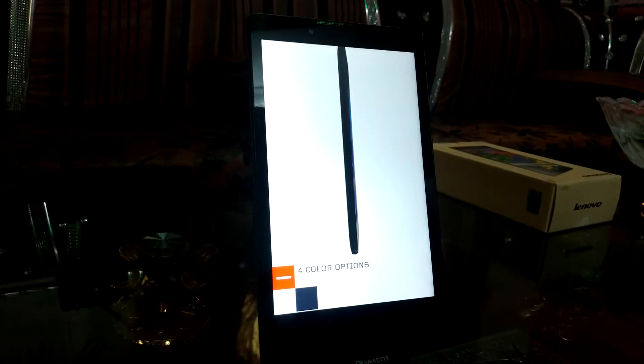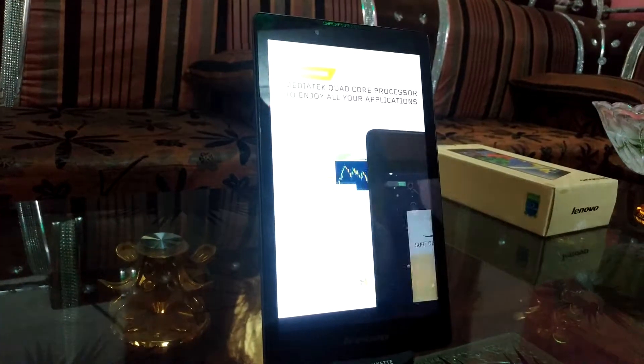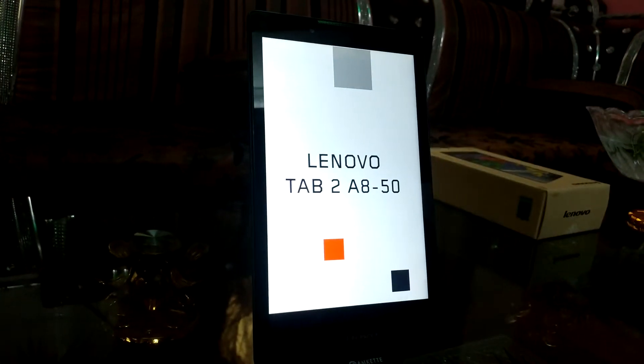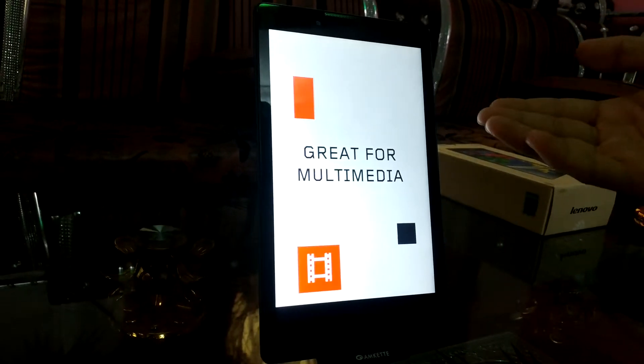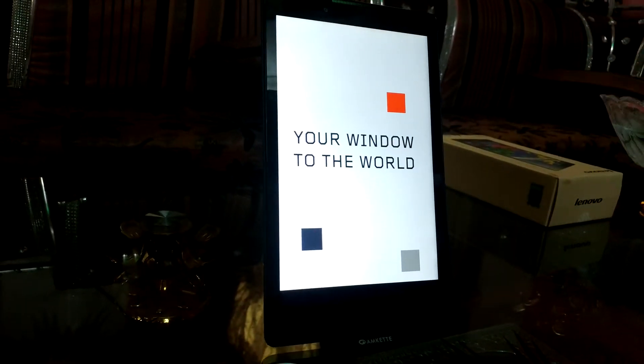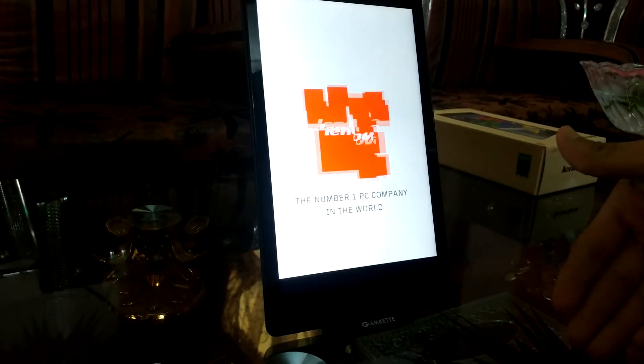Subscribe below and we'll give more about this tab. If you want, we will make the review of this tab in the next video — okay, subscribe below.